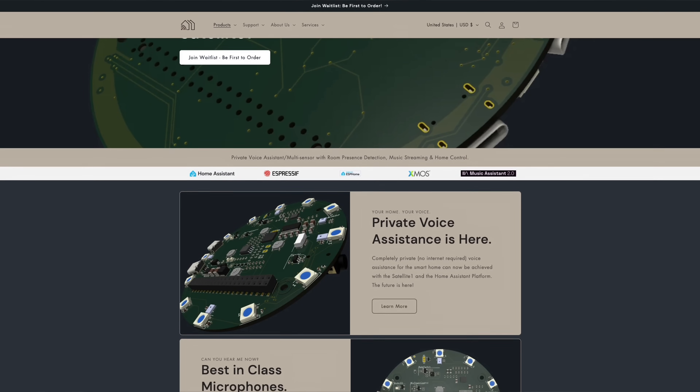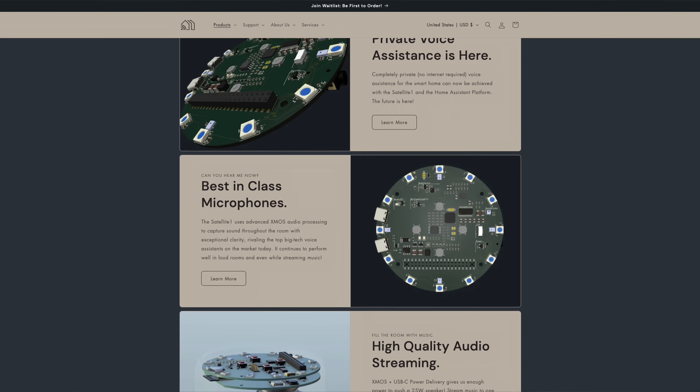In the future, the Satellite One will have a really sleek-looking enclosure and a built-in speaker that wraps around this PCB dev kit, and you'll be able to set it on your desk and talk to it like any other voice assistant. We're also going to be releasing a stealth in-ceiling mount kit so that you can put your Satellite One up in the ceiling — it'll expose the microphones, the speaker, and all the sensors to the entire room. You can go to futureproofhomes.net and take a look at our roadmap to see all the cool stuff we're going to be building.